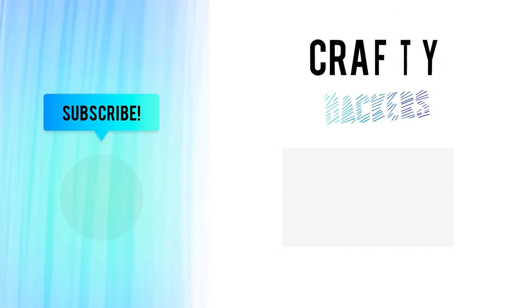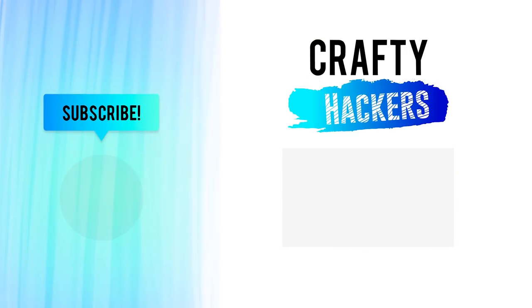We had so much fun getting crafty with you! Don't forget to subscribe to our channel for more crafty hacks and ideas! See you later!